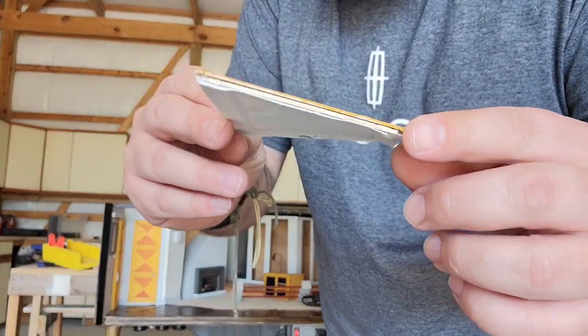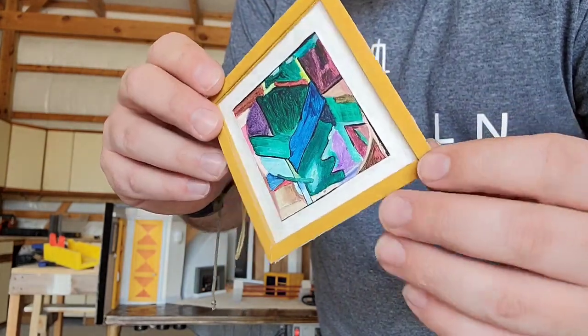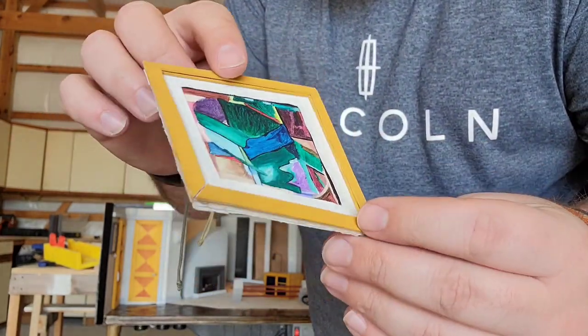The moisture has gotten to this painting, so I will have to go through and make another frame for it and see if I can't straighten it out.